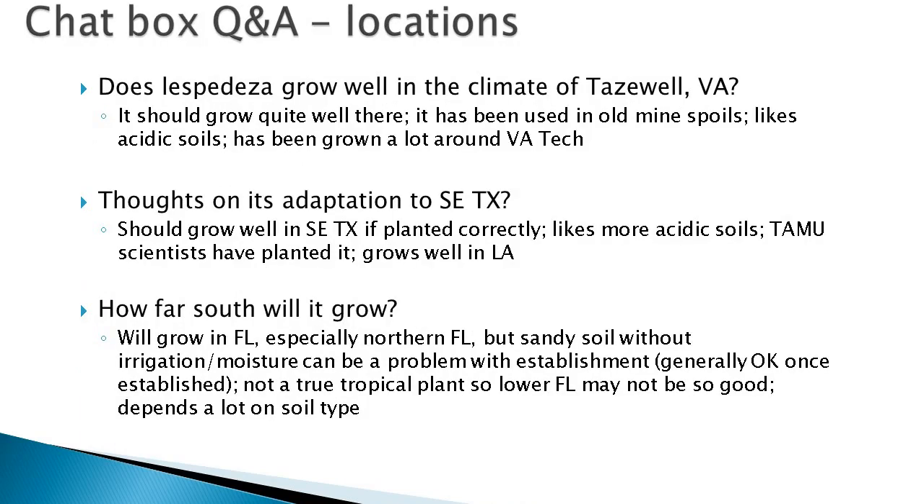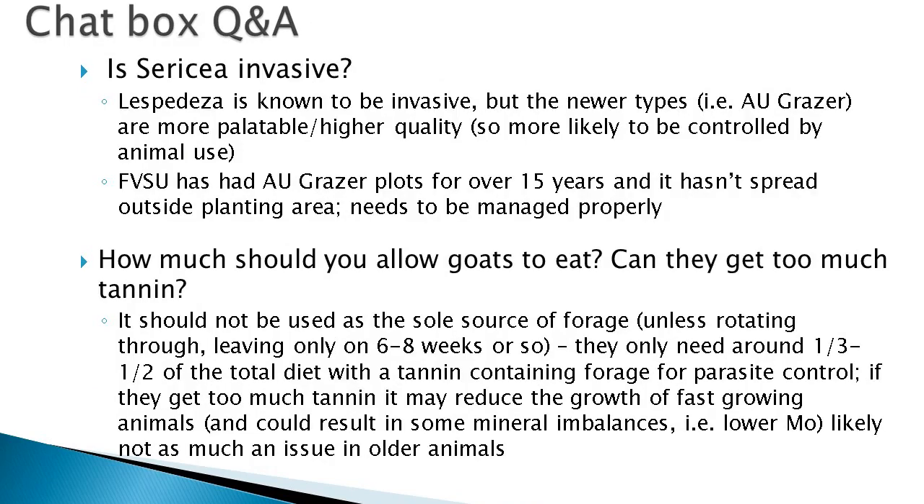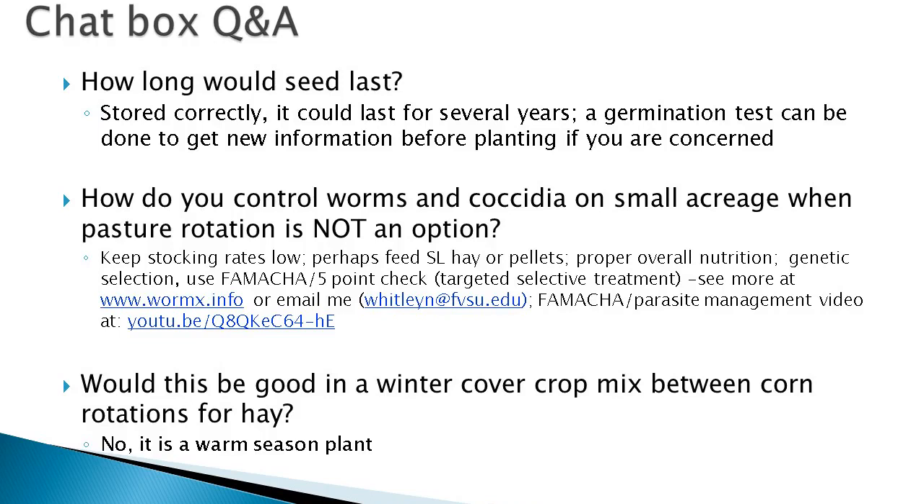The last slides are questions and answers that Dr. Terrell and I worked on together and provided in the chat box during the webinar. If you want more information, you can contact one of us or see the video and website links within this video.